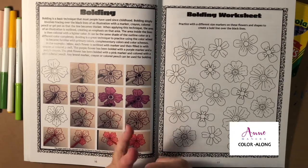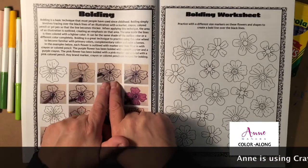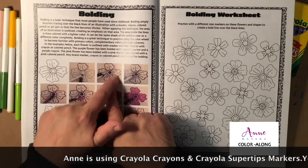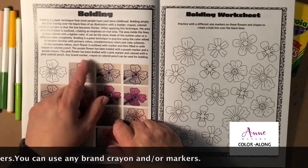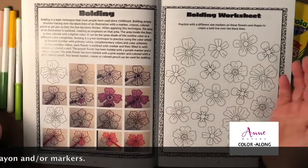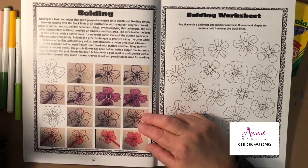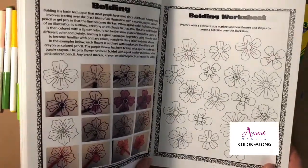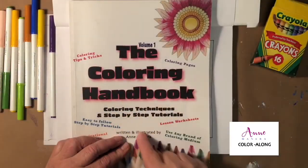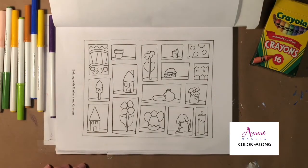It's nice to use this technique when working with primary colors, complementary colors, or different types of color schemes. For example, you could use a purple outline and fill in the flower with yellow — that's a complementary color scheme because yellow and purple complement each other on the color wheel. You can find more about bolding in the Coloring Handbook Volume One; the link is in the description.